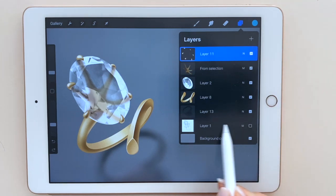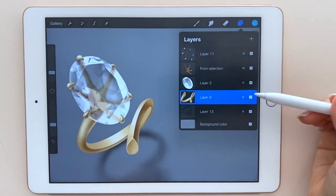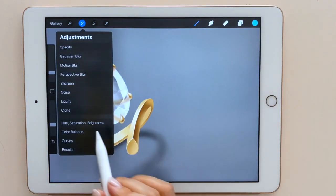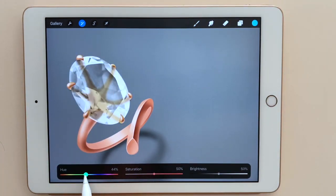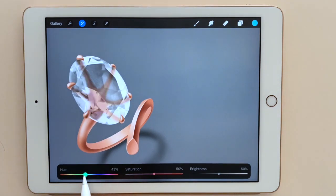We don't need the original sketch layer anymore, so I delete it. Make sure you select the layer that you want to change color, hit the adjustment button, and choose the hue saturation brightness option. Simply by sliding the handle left and right you can easily change the color. I move it to be more pinkish and stop when it looks close to pink gold. I repeat the same process for the other gold layers. Rose gold comes in different tones based on its alloy, so you can render it to be the color you want.